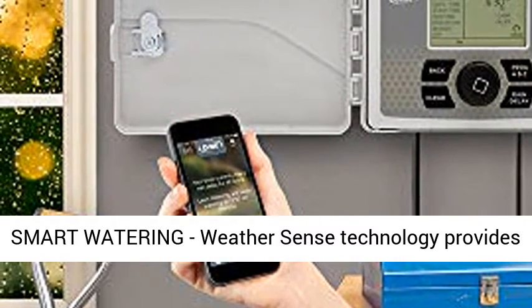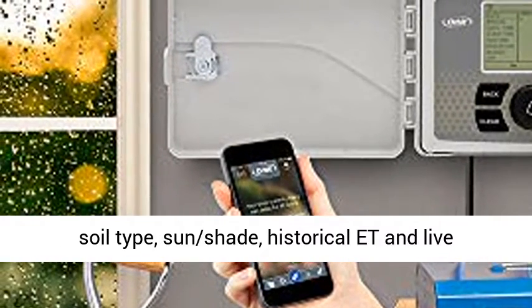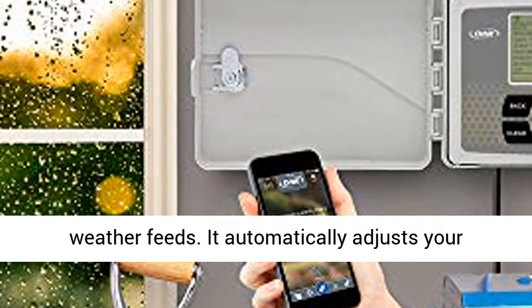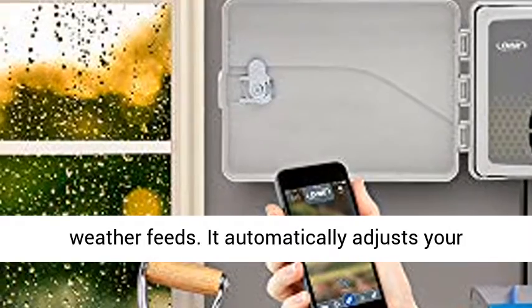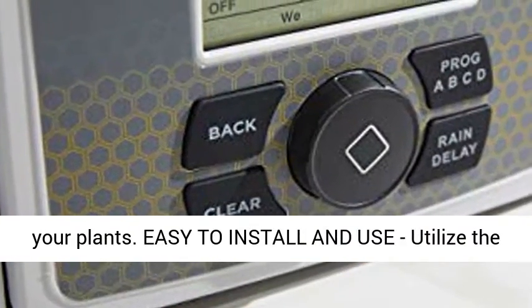Smart Watering: WeatherSense technology provides watering based on site conditions such as slope, soil type, sun shade, historical data, and live weather feeds. It automatically adjusts your controller to deliver the right amount of water to your plants.